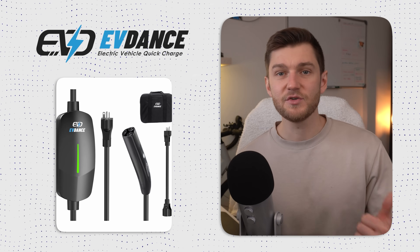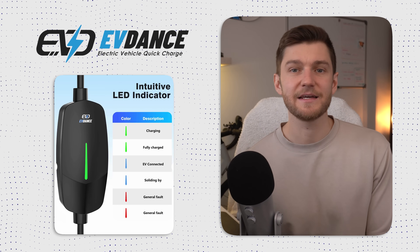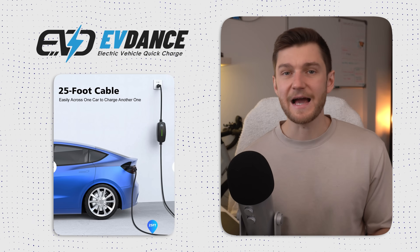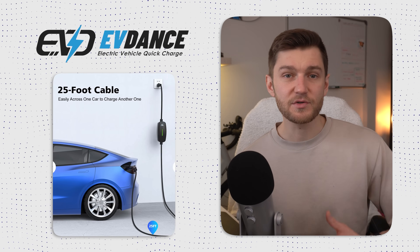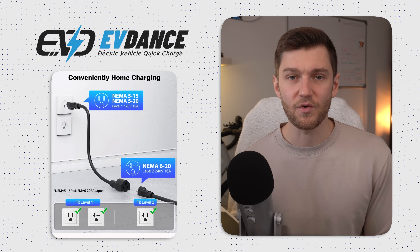If you're going to rely more exclusively on a level 1 charger — if you're in a warmer climate or whatnot — the EVDance unit is pretty much exactly the kind of setup you should be looking for. It plugs into any standard household outlet, uses the native Tesla NACS connector so there's no need for any extra adapters, and it's very compact and portable — easy to keep in the trunk or in your garage. I generally just keep mine in my frunk, as I never really know when I'll use it.